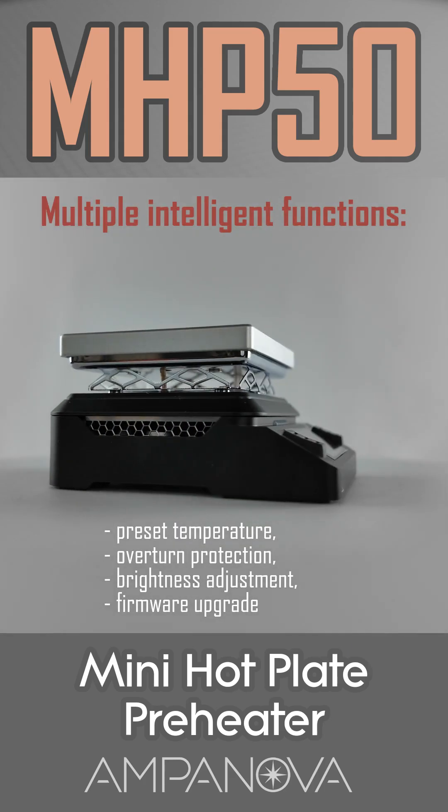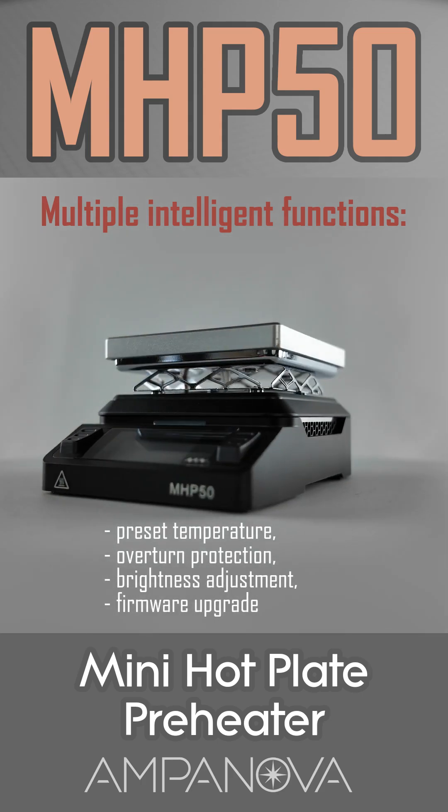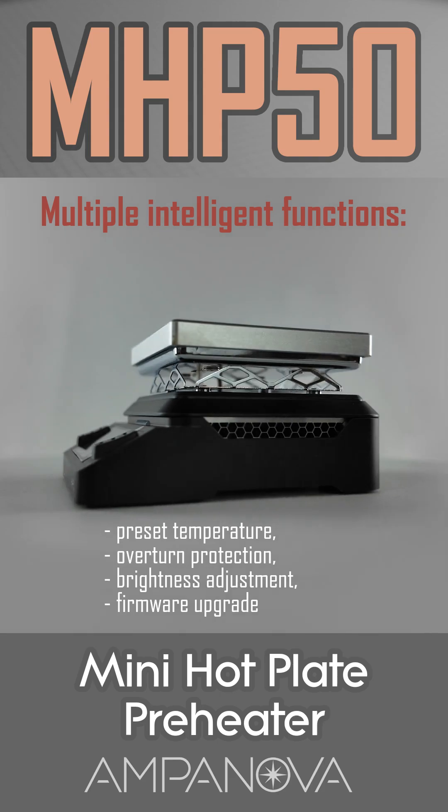Overall, the MHP50 Mini Hotplate is a well-regarded tool among electronics hobbyists and professionals for its precision, portability, and thoughtful design features.